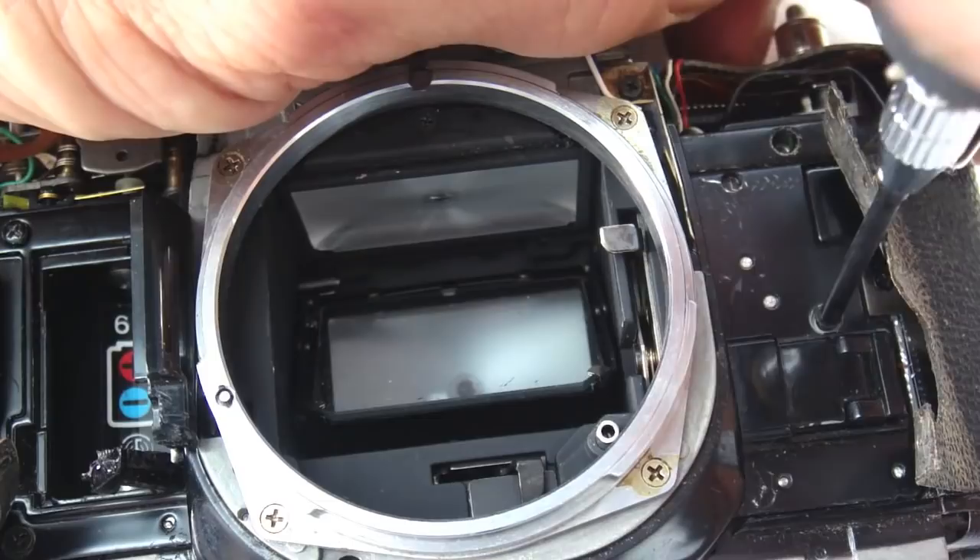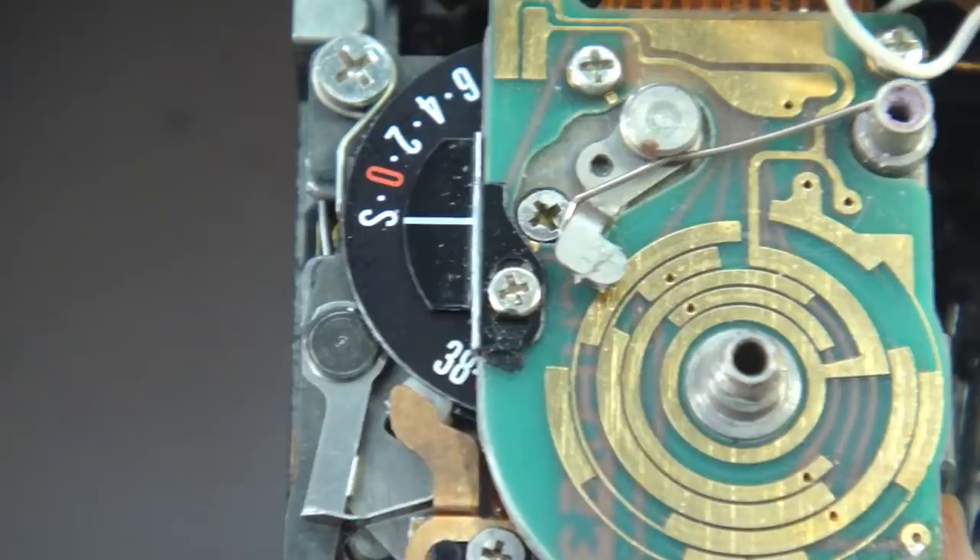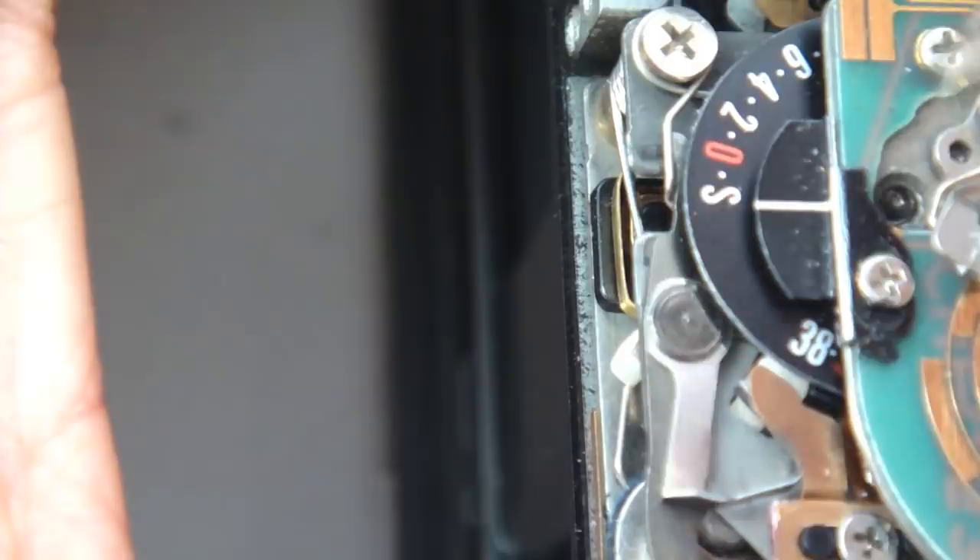With the leatherette removed, remove the five screws that hold the front plate assembly. There is a screw hiding underneath the LED that will also need to be removed. The shutter speed dial spanner nut and the shutter speed dial will need to be removed, then remove the shutter speed dial circuit plate.